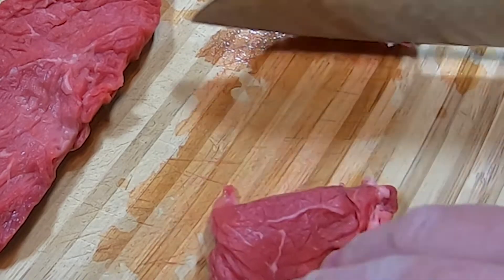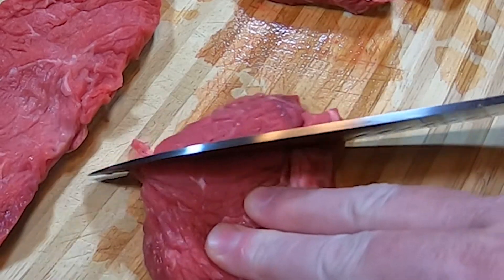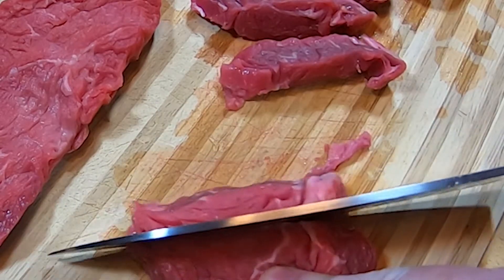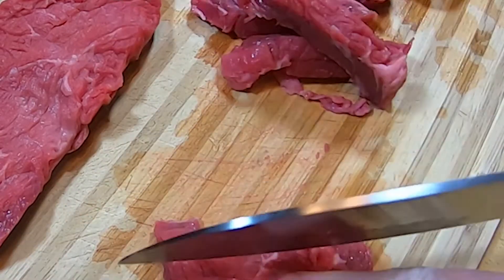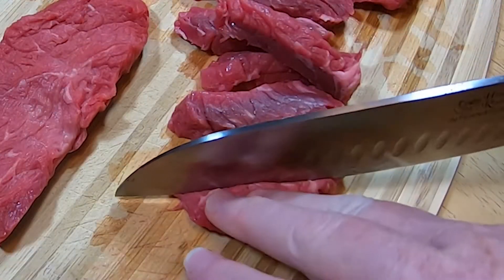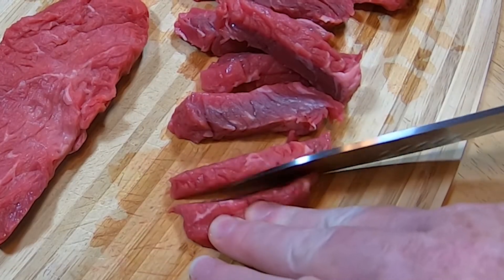In some meats, the grain runs in different directions, so you just have to pay attention to which way it's running to make sure you're always cutting against the grain. Sometimes you have to cut in a couple of different directions, depending on which way the grain's running. I have a steak here that does that.